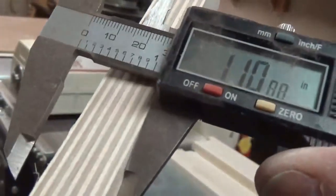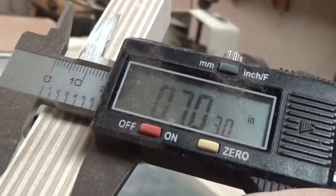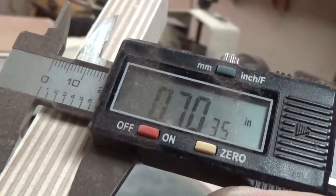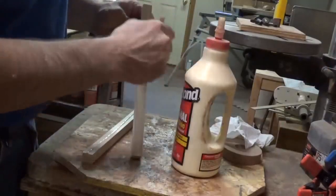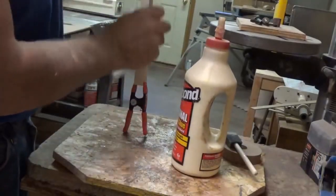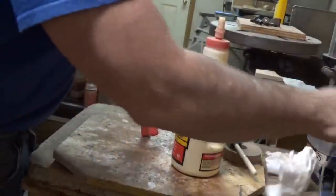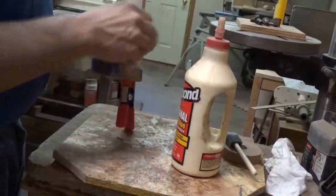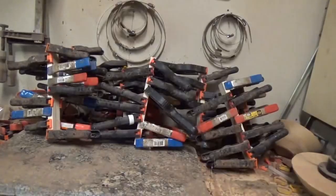The measurement is 0.71 and the thickness is 0.7, so I need to sand just a tiny bit more — not much. The next thing we're doing here is gluing them. You're going to get more squeeze out as we put clamps on, just keep it as clean as you can.